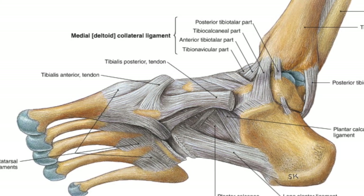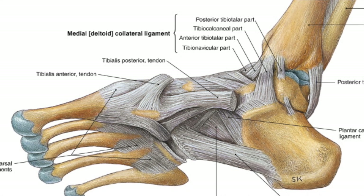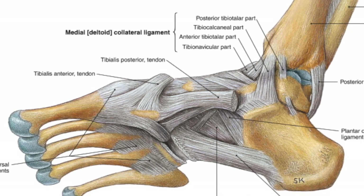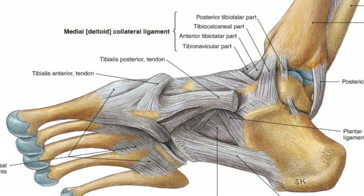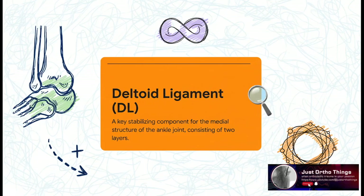So, the deltoid ligament, or DL for short, is this really thick, strong band of tissue right on the inner side of your ankle. Its main job? Stability. It's basically the anchor of the joint, preventing your ankle from rolling inward and making sure the main ankle bone doesn't slip out of place.